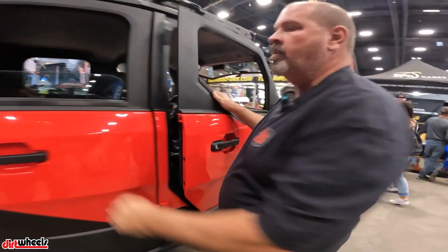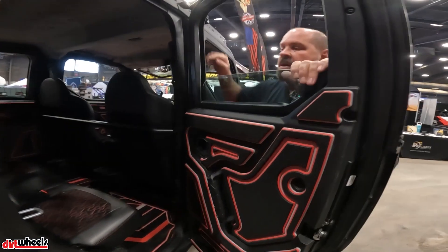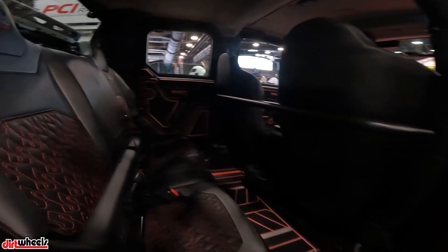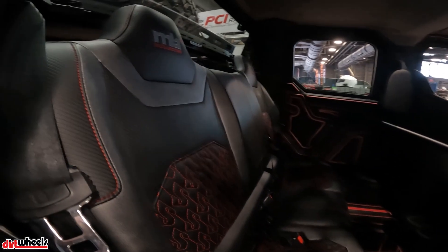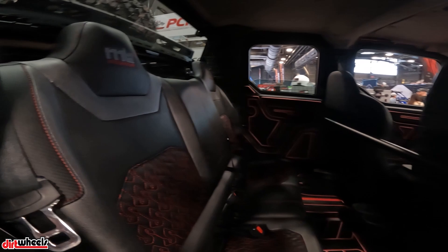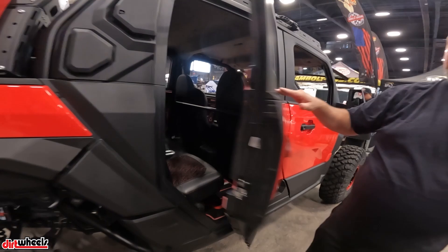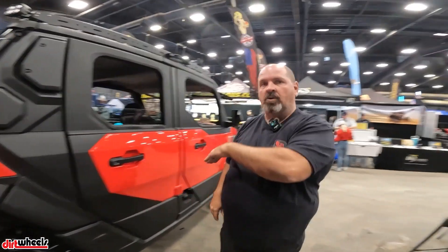In the back, partnering again with MB Motorsports, we made a cover that goes over the stock seat so that it matches up with the front seats. It's just a cover — I thought it was a completely aftermarket seat. And it'll also work on the ADV version where the seat folds forward.